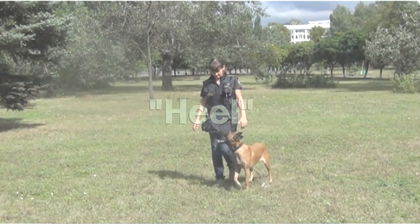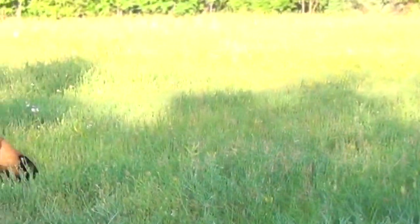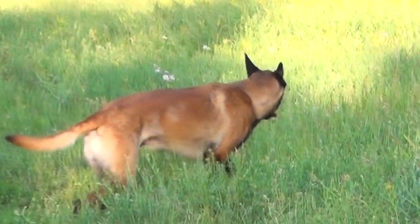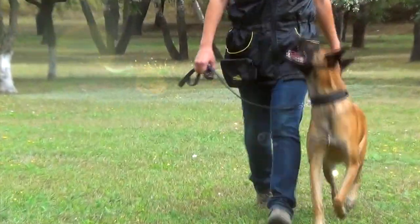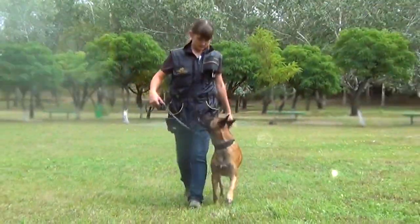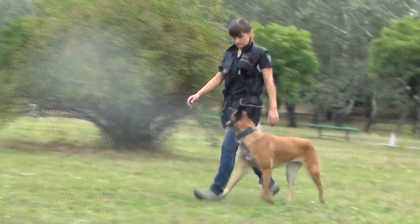Heeling is not a kind of natural dog's behavior. Unlike walking, it doesn't give a dog the possibility to look around exploring the surroundings. While heeling, a dog's attention must be completely concentrated upon his handler, his movements dictated by the turns of the handler's left leg.